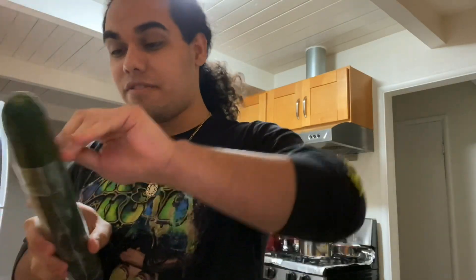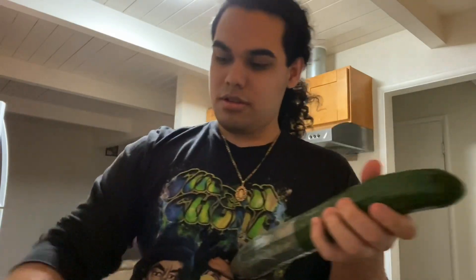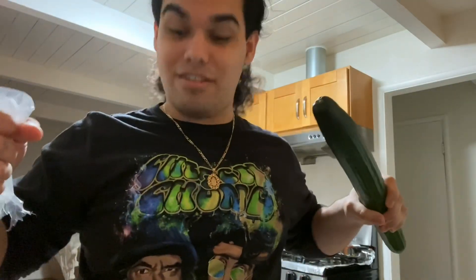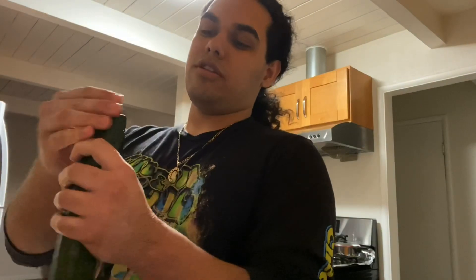I'm going to do it the other way before y'all make fun of me. This is how you take off a cucumber peel. Y'all should use protection all the time. And don't forget to wash it and cut the ends. I don't know if y'all do this, but they always told me that if you don't cut the ends, the whole cucumber just goes sour.